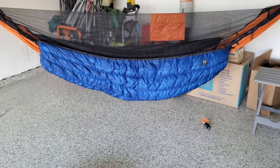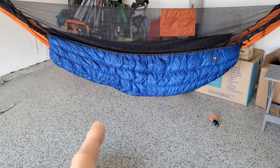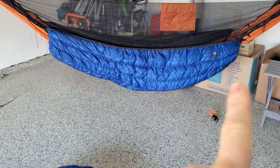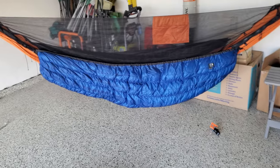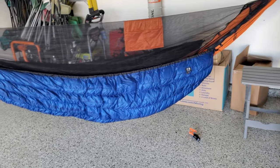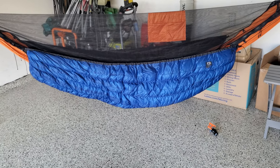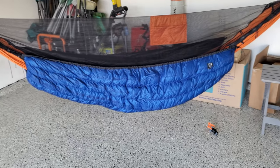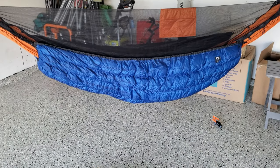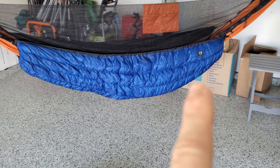Let's move on to the underquilt. This is the full-size underquilt — they also sell a three-quarter and a half size. I personally like the extra coverage because of bugs, and I also flop around a lot, so I like having a full size. The first thing you'll notice is you have less down at one end and more down at the other.